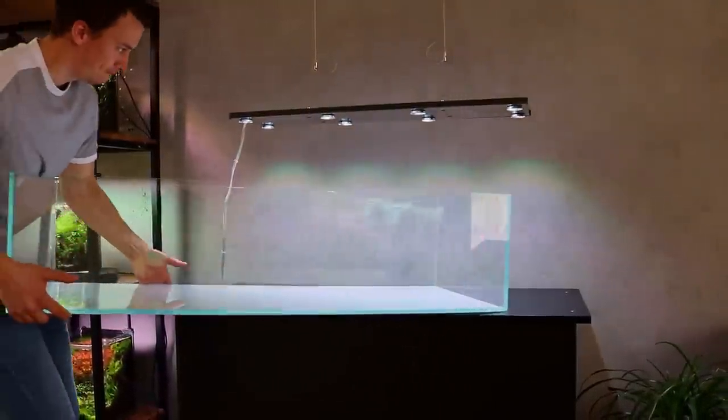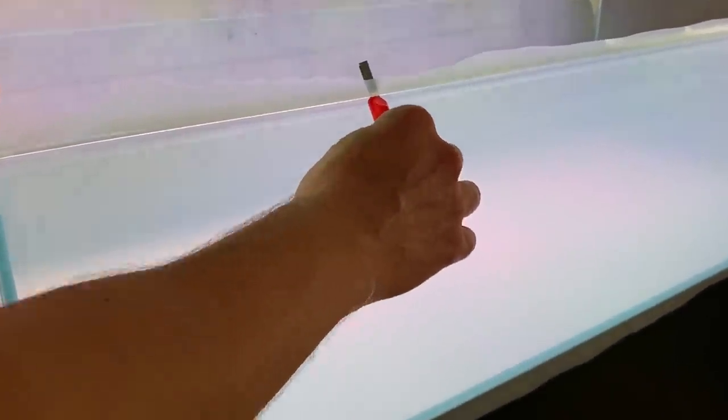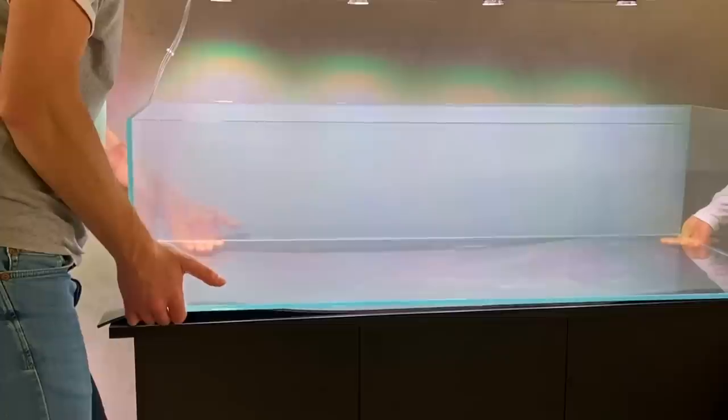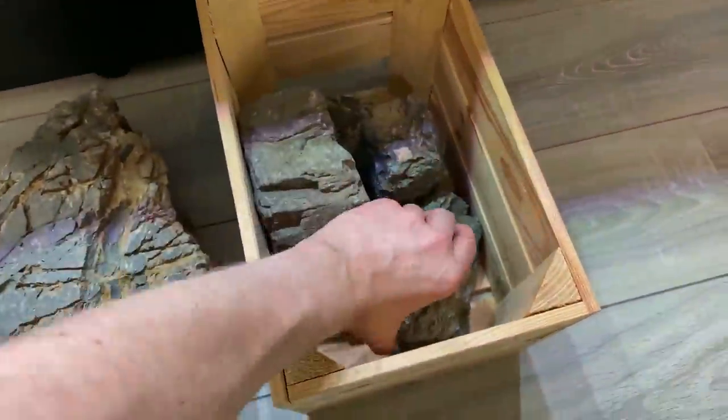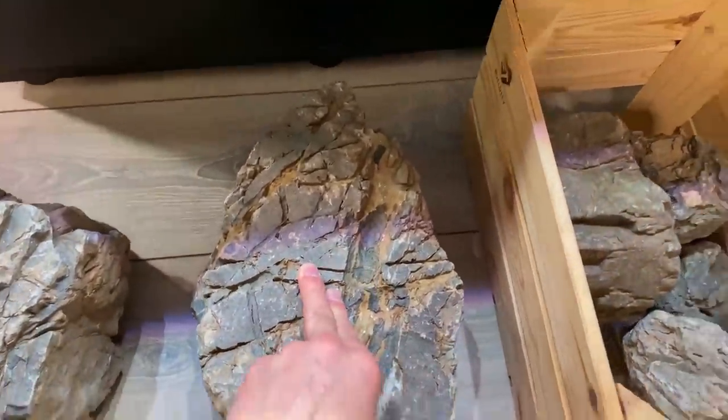I was looking to upgrade to something bigger for a while, because basically since I started aquascaping I had only done relatively small tanks. But because we live in an apartment I was a little bit worried about the weight of a big tank, so I didn't want to go too big. When I saw the opportunity to get this 120cm shallow tank I straight away went for it. I also managed to get my hands on some beautiful rocks, so at the time I was really captured by the idea of having a shallow Iwagumi.